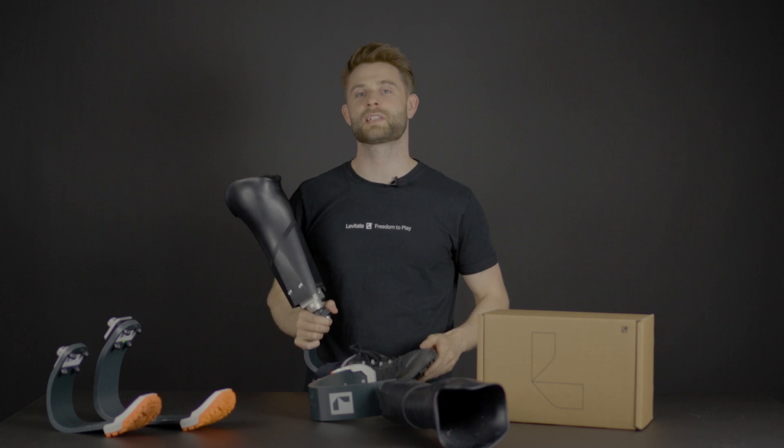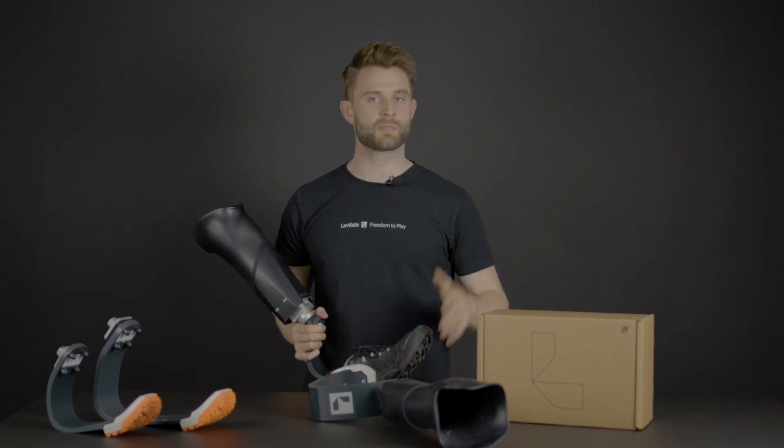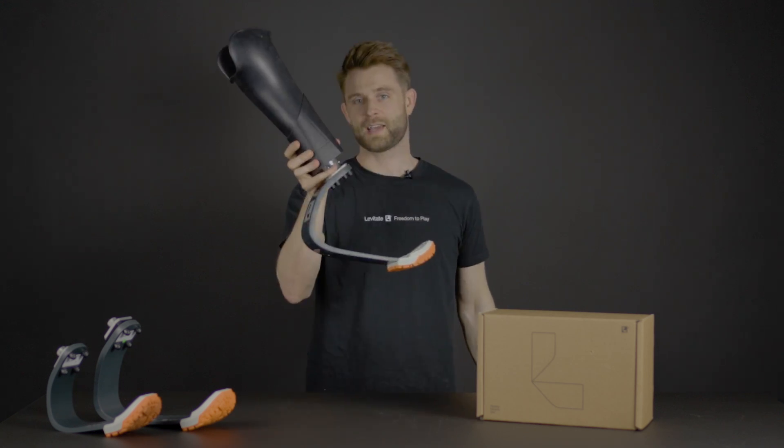Today you probably have a leg that looks something like this. What we are doing in Levitate is that we've assembled everything you need in this box to turn your walking leg into a running leg.